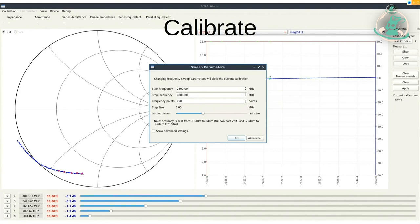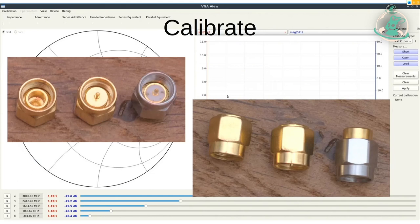Es macht Sinn, erstmal zu überlegen, welchen Bereich man begucken will. Wir legen mal los mit klassischem WLAN auf 2,4 Gigahertz. Ich habe mal überlegt, wir gucken uns einen Bereich von 2,3 bis 2,8 Gigahertz an. Man kann sich die Zahl der Messpunkte einstellen – ich habe mich für 250 entschieden. Je mehr Messpunkte, desto genauer, aber desto länger dauert die Messung, weil es im Prinzip eine Reihe von Einzelmessungen sind.